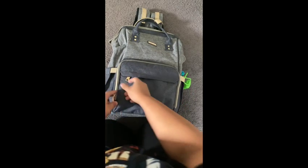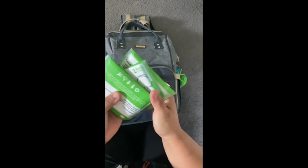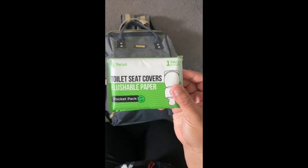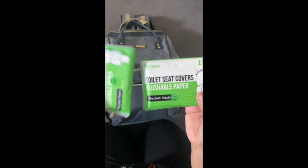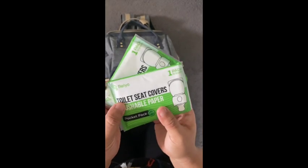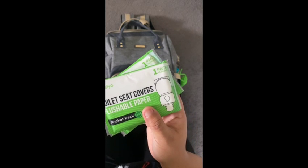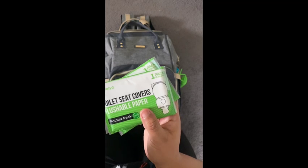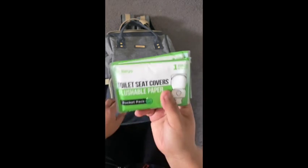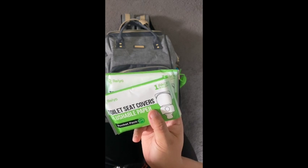Starting with the outside pocket — I keep toilet seat covers in the diaper bag because not everywhere you go has them, and I like to keep them on hand. One pack has 10 sheets. Especially when I'm riding around with my six-year-old and she always has to pee everywhere we go. For example, if you're at McDonald's or a gas station, most of the time those places do not have toilet seat covers, so keeping some on hand is the best. They do come in cute little colors and prints.